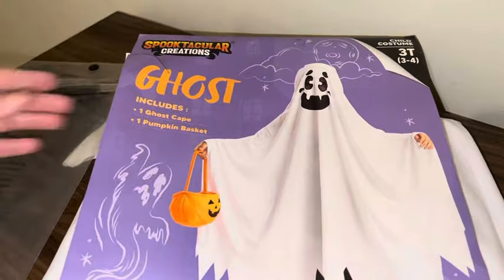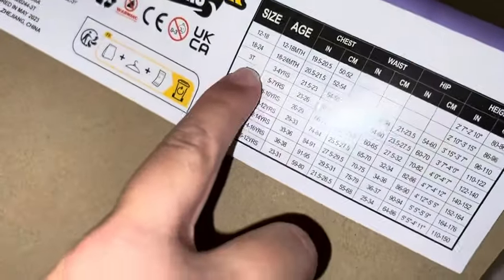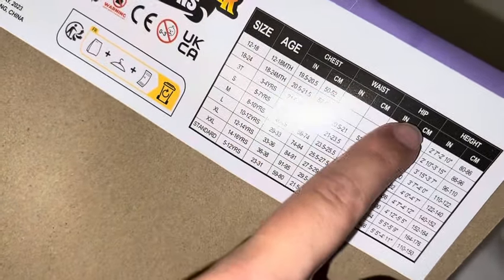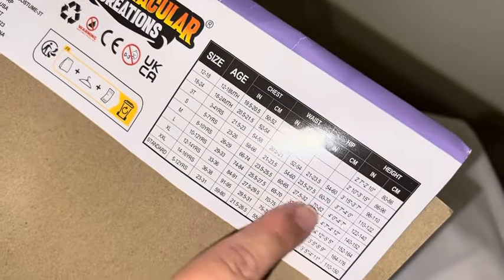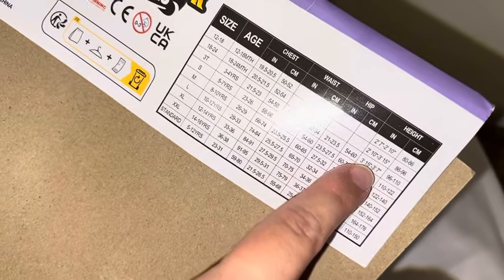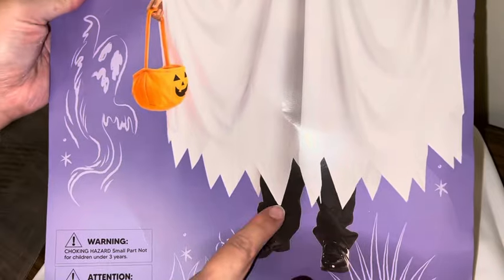It came with a little slip-in cover and has the sizing chart on it. We got the 3T for three to four-year-olds — it has chest, waist, hip, and height measurements. Height was the most important since it's basically a cloth over them. He's about three and a half feet tall, and I was a little worried it wouldn't fit since he's on the shorter side, but it actually fit perfectly and honestly looks just like the picture.